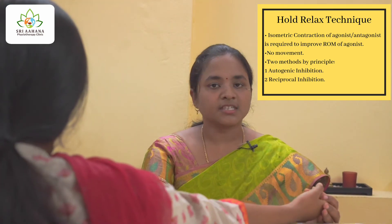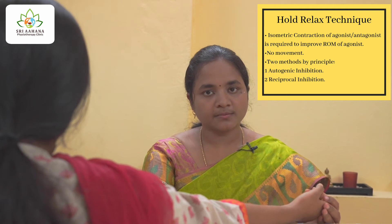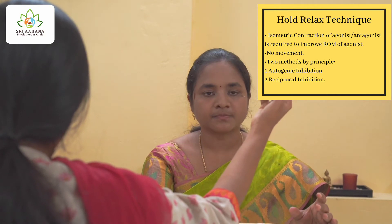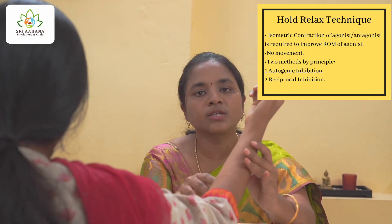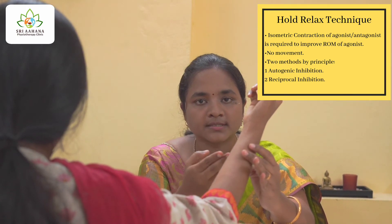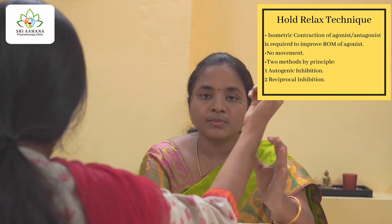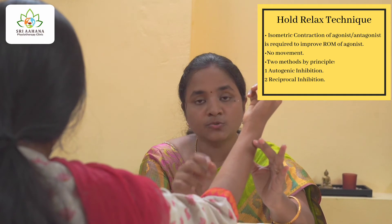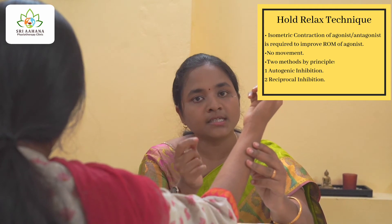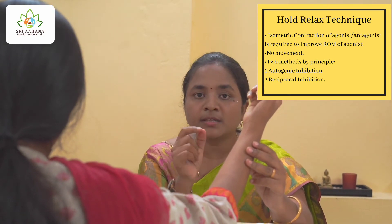Now let us get into the treatment protocol. Instruct the patient to flex his or her elbow: 'Please flex your elbow.' For her, it is only possible up to around 60 to 70 degrees. From here, you can opt for two principles: one is autogenic inhibition, and the other is reciprocal inhibition.